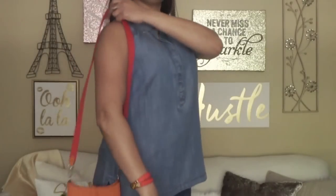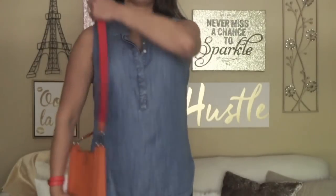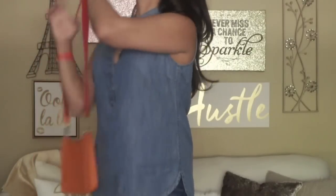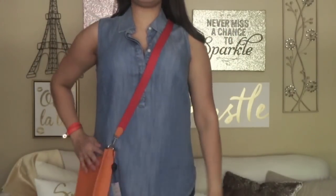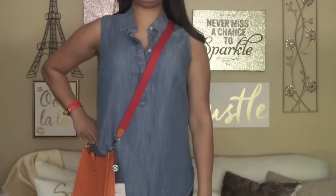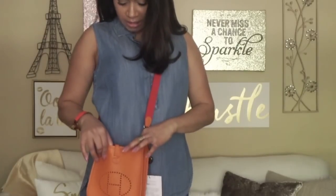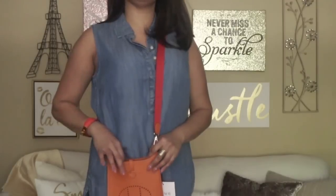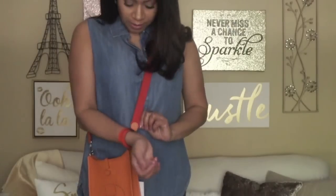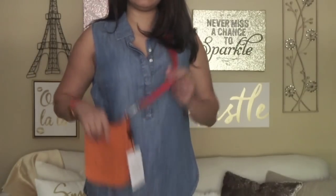I'll give you guys a couple of mod shots. This is how the bag looks hanging from my shoulder — I'm not sure if I'm tall enough or if the camera's giving me enough space. And then if I wanted to carry this crossbody — oh, it gives plenty of room for crossbody. The top of my hip is here and it's hanging just below. Also, my bracelet matches the orange in the shoulder strap perfectly — I love that.